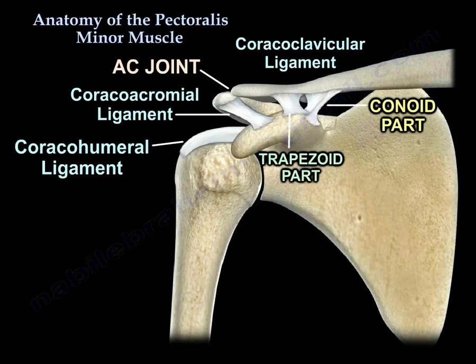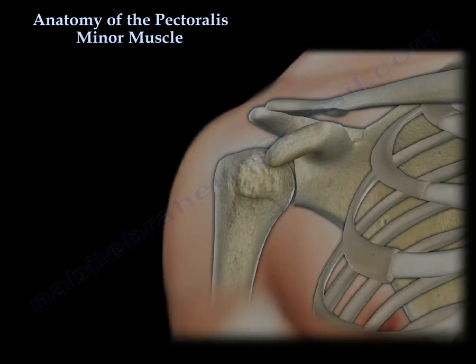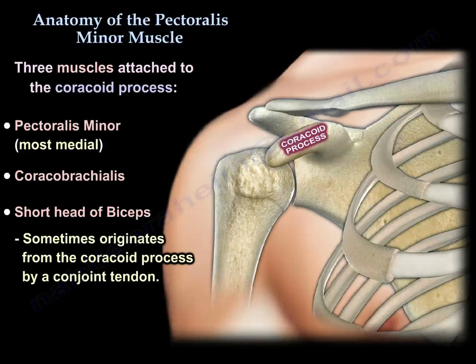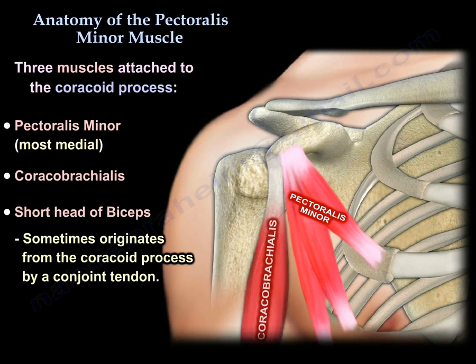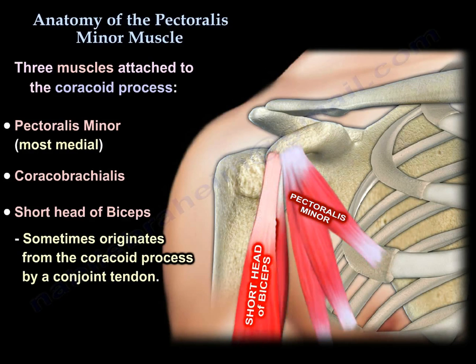There are three muscles attached to the coracoid: the pectoralis minor, which is the most medial; the coracobrachialis; and the short head of the biceps. The latter two sometimes originate from the coracoid by a conjoined tendon.